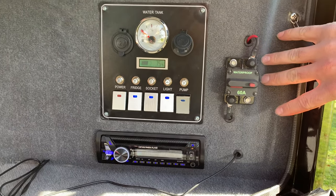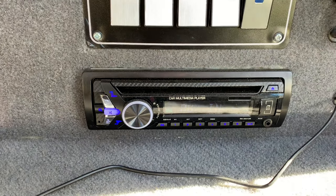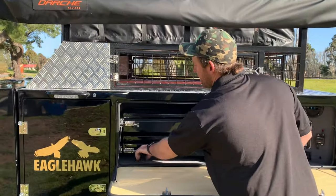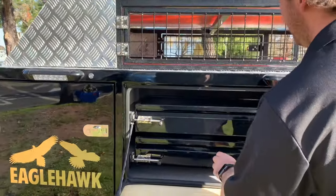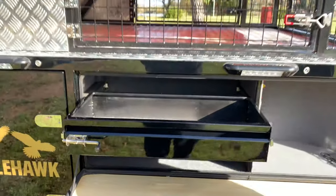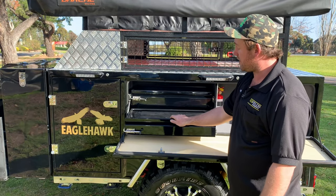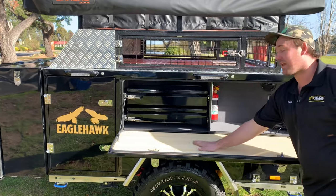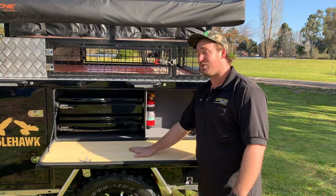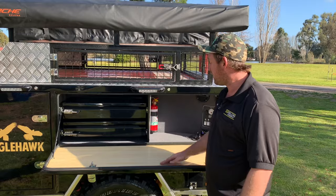Over here we have a circuit breaker. Moving onto your radio, which you can play via Bluetooth, CD, USB — all of the above. Then we've got our little storage area here where you can put cutlery, food, utensils, whatever you want. And then we have our serving area — that's a hard surface. You can put a chopping board down; you don't need to, but obviously you will ruin the surface if you just chop directly on it. It's a really good area to prepare food.